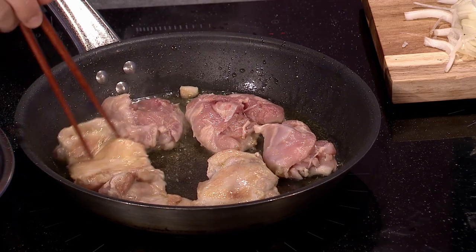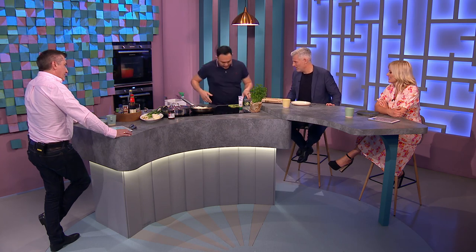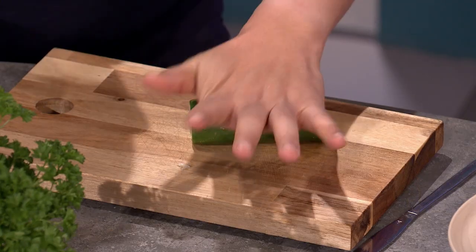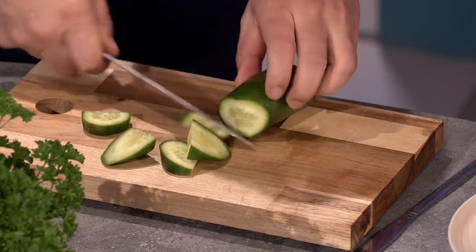I want to get you to chop up some smashed cucumber. It's a real Szechuan kind of dish — cucumber salad is huge in China and Asian cuisine. Have you had smashed cucumber salad before? Just give it a bit of a bash and cut them into small cubes like that.